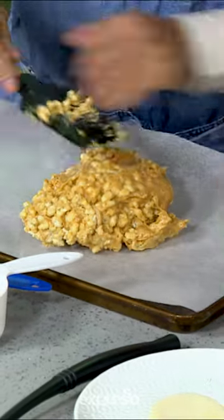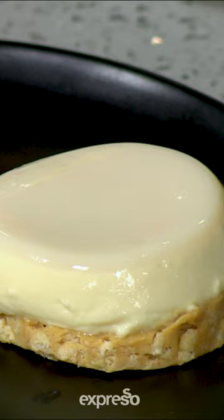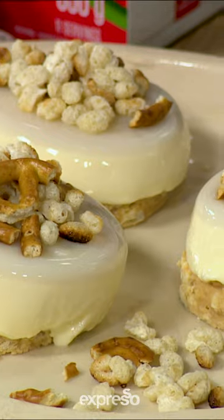We took some Rice Krispies and a little bit of pretzels, crushed them up, and then we just kind of lightly toast them in a pan. Look at that — there we go!